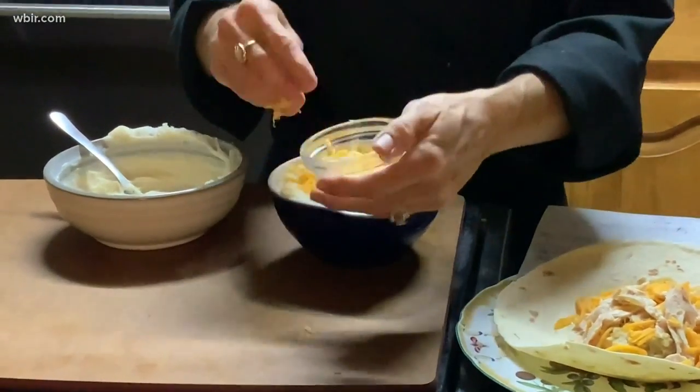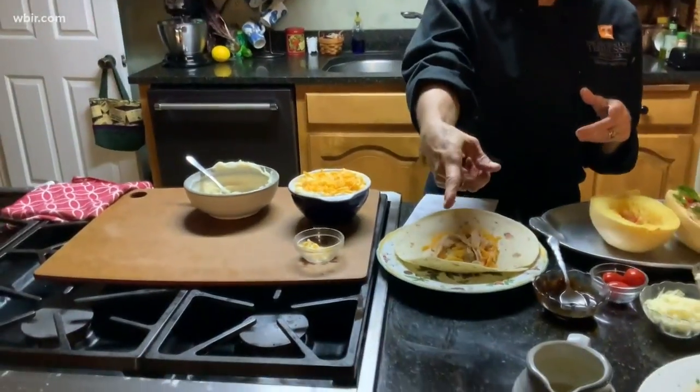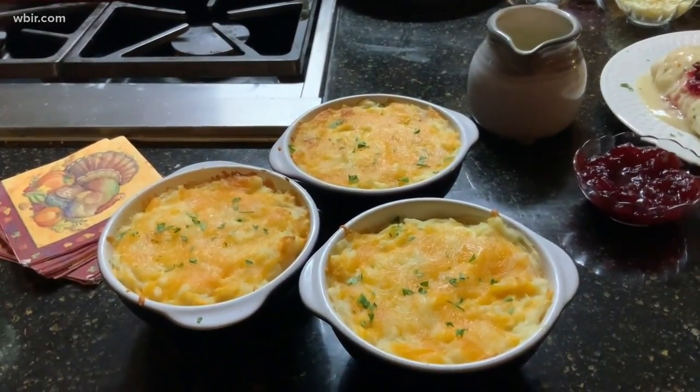Then you pop it in the oven and bake it at 350 until you have a really lovely, nice, totally new dish that everyone's just going to love.